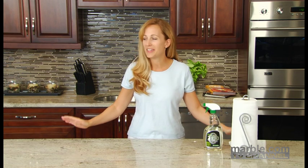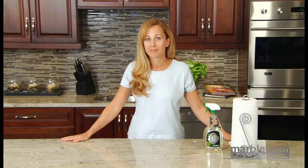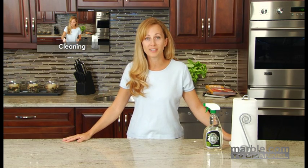These simple steps, taken once per year, will ensure that you'll enjoy the beauty and the elegance of your countertop for decades. Now that you know how to properly seal your new countertop, the next thing to learn is how to clean it. Click here to see that video.